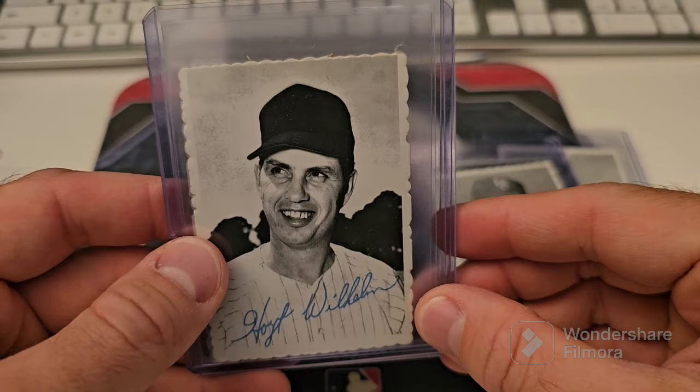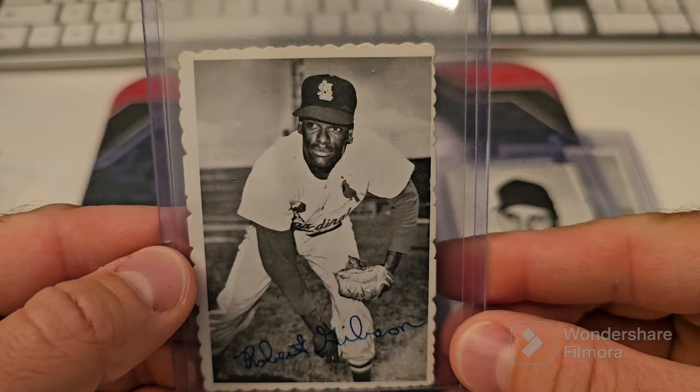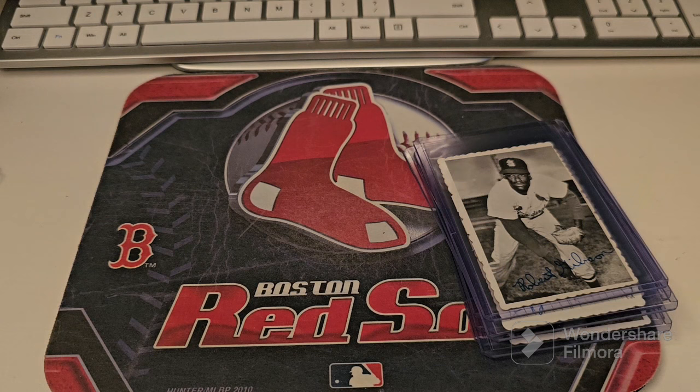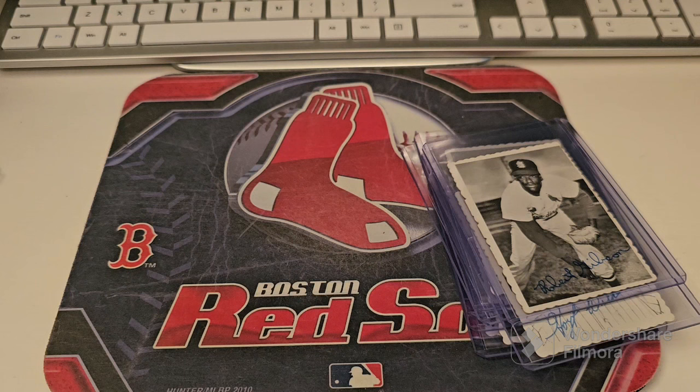Hoyt Wilhelm — gosh, look at those teeth on him. And then Bob Gibson. What did I just have that was a Bob Gibson? 67 — I think they did use the same image. Nope, different. All right, so there's your deckle edges.